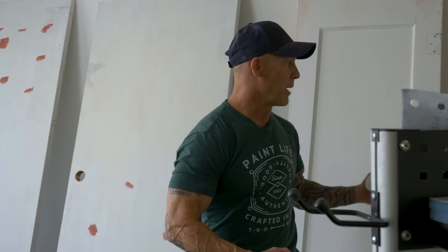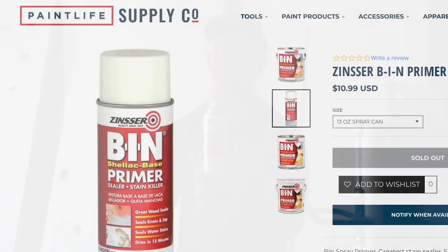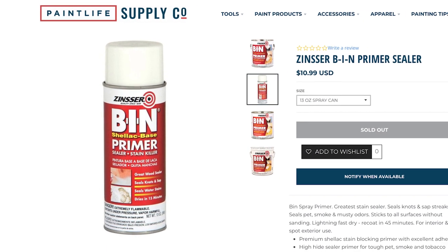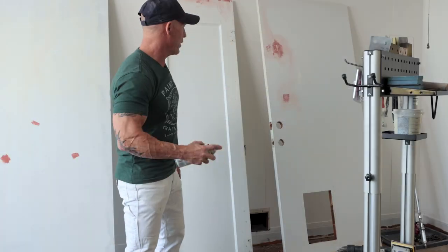If I'm going to do any spot priming — we've been spot priming here — we're just going to be using a product, BIN. This is BIN shellac-based primer right here. It dries super fast and it covers super well, and so we can top coat it extremely quick.